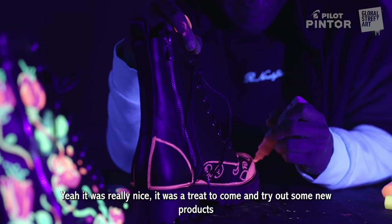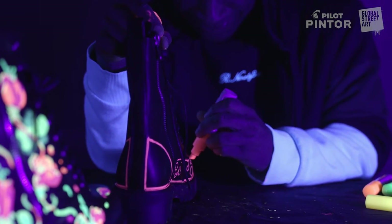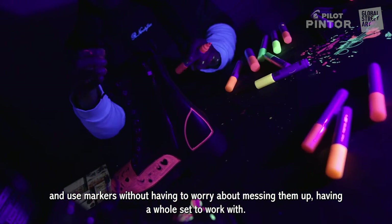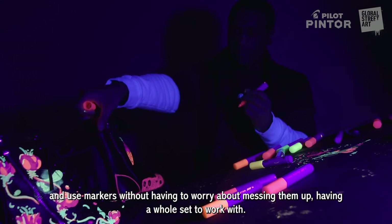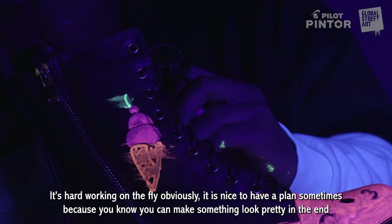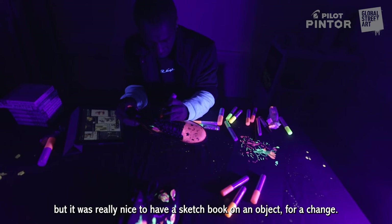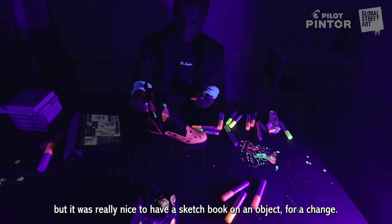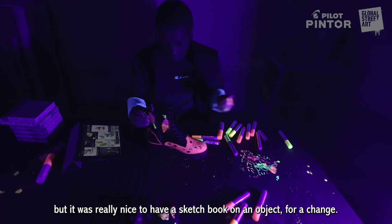It was really nice — a real treat to come and try out some new products and just use markers without worrying about messing them up, having a whole set to work with. It's hard working on the fly obviously; it is nice to have a plan sometimes so you can make something look really pretty in the end. But it was still really nice just to have sort of a sketchbook on an object, you know, for a change.